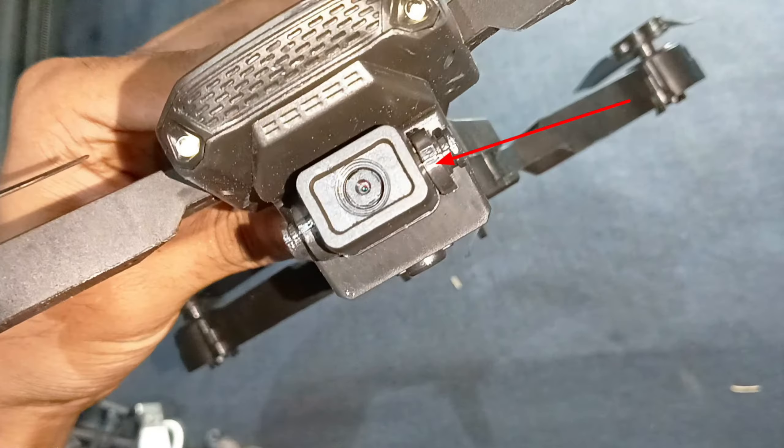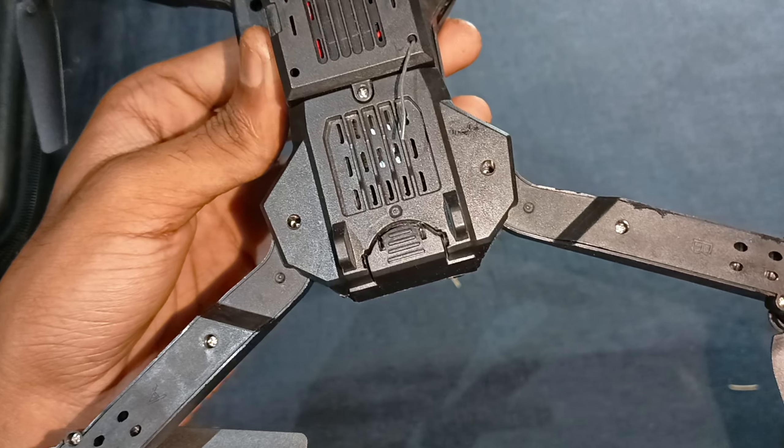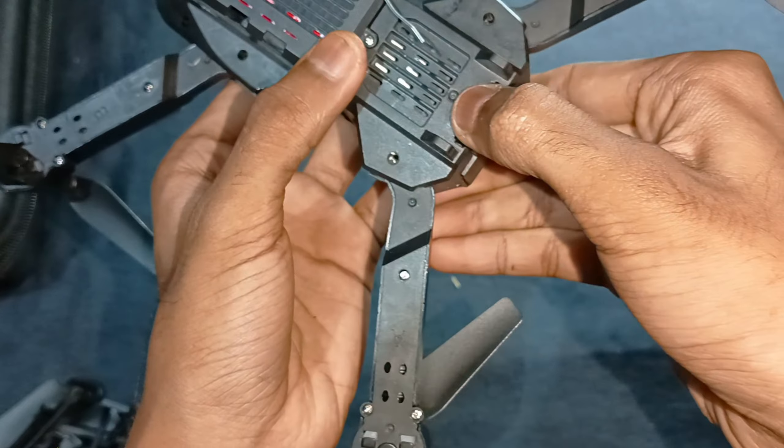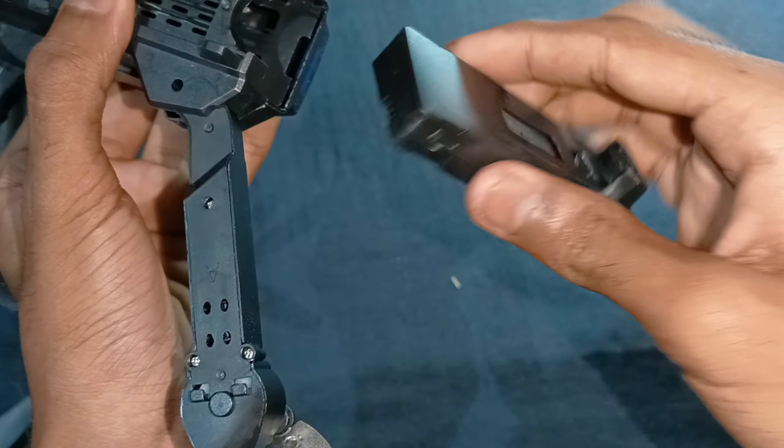We will be able to show you the quality of this camera. The camera is on the front and on the back. We will be able to show you the battery. The battery is on the back.